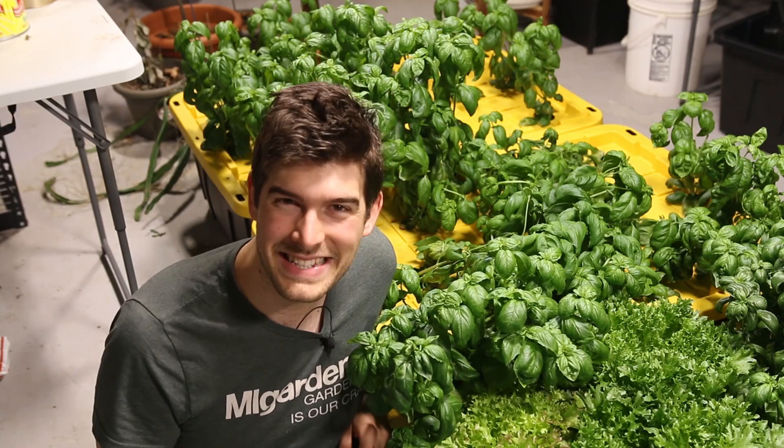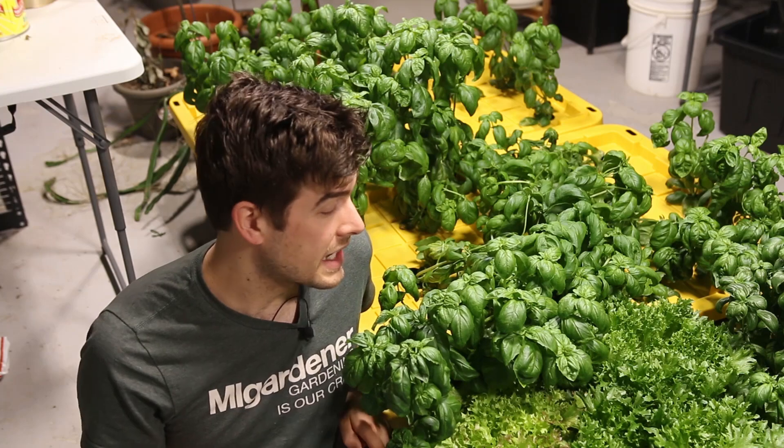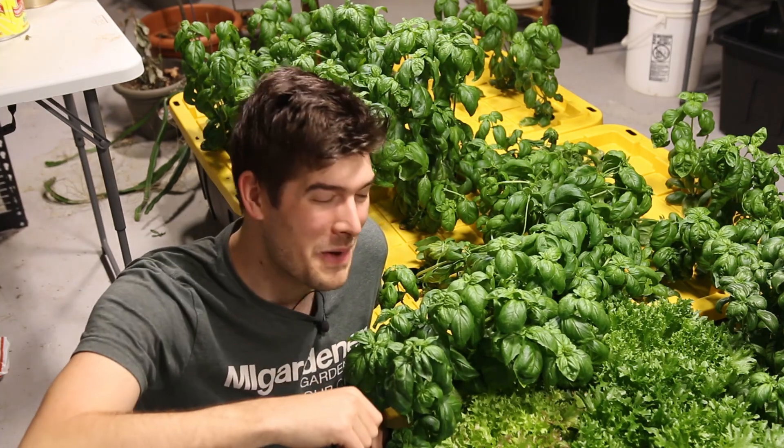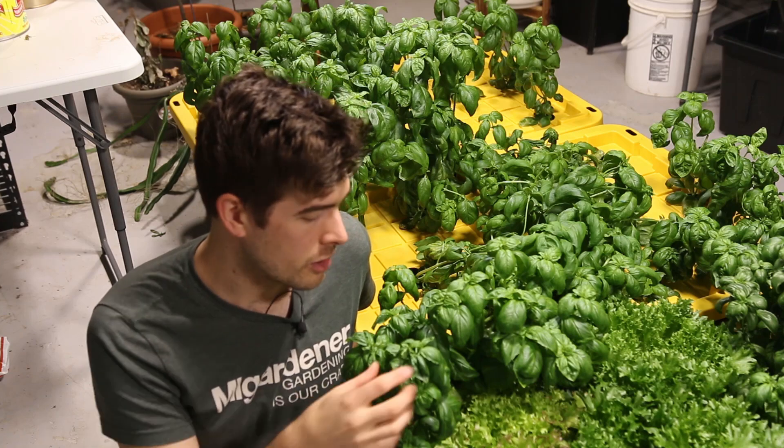Welcome to another exciting episode on the MI Gardener channel. We're down in the grow room and we're going to be talking about how to properly prune your basil.